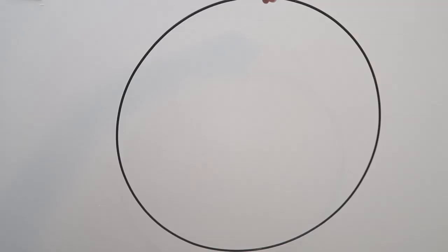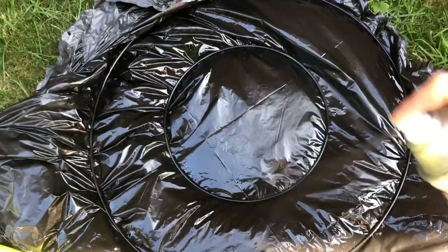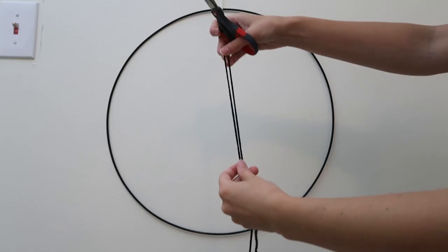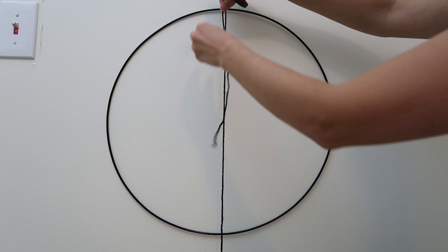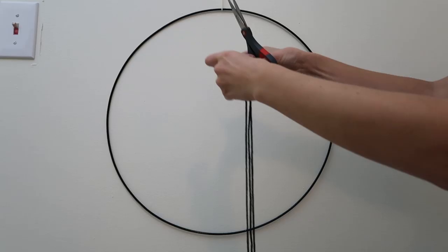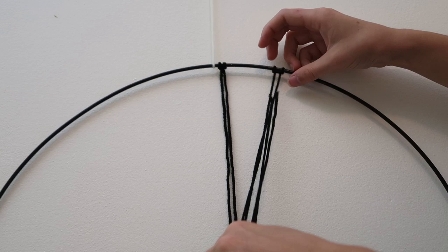This next piece has a very simple and modern look. All you need is a round ring from the craft store — I found mine in the floral section of Michael's and it came in silver, so I spray painted it black. You also need scissors and yarn of your choice. I'm going with an all-black look. Tie it to the wall so you can work from there, then figure out how long the pieces of yarn will hang — a little more than half the length of the circle — double that length up and cut.